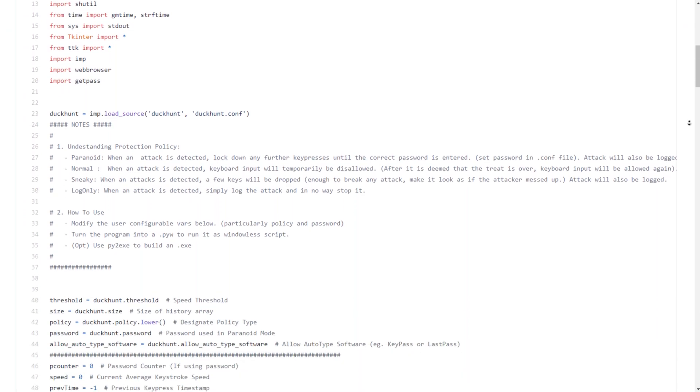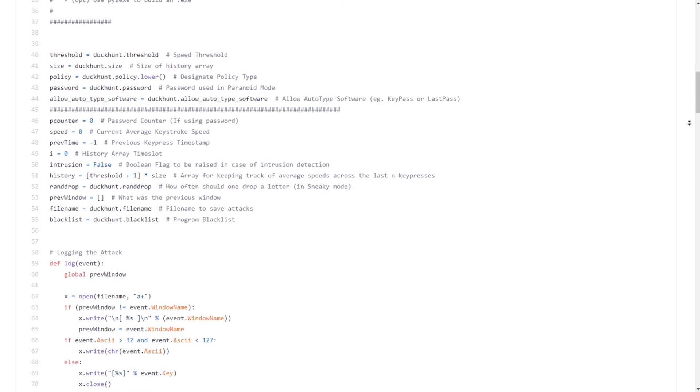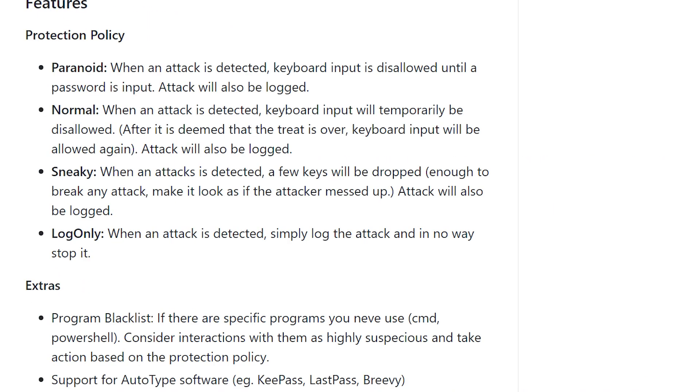This is a pretty good solution, as you can have it run on startup so it'll always be there in the background watching over you. Also, it is open source, so for peace of mind you can verify the code yourself to make sure Duck Hunt isn't in reality just a front for a software keylogger. It also has some customization options, so you can adjust how strict it is — from do nothing and just log the attack, to a paranoid mode where it'll lock your keyboard until you input a password.